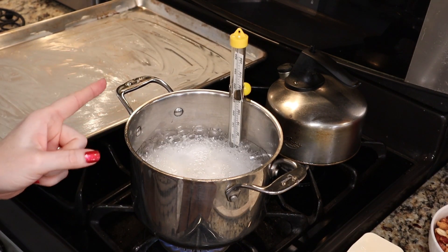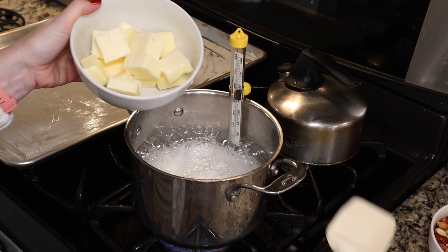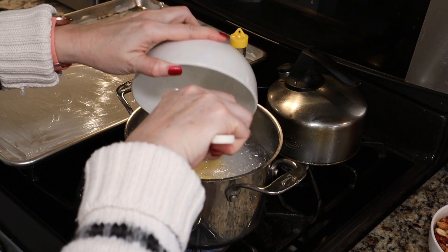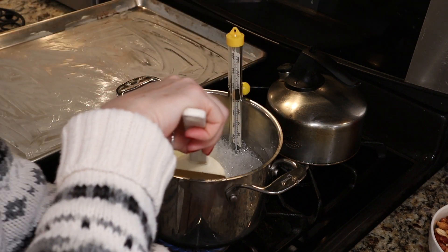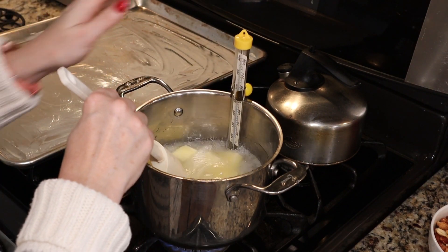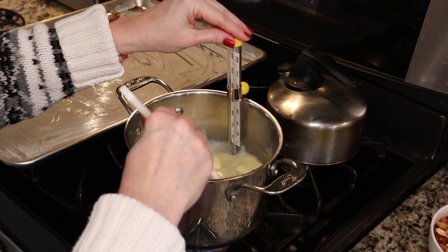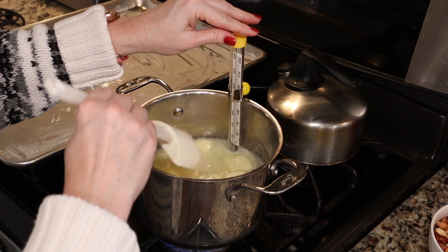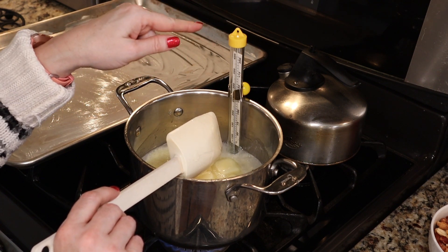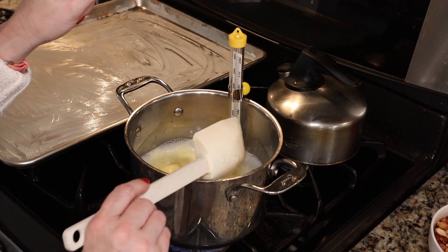We are at a full boil now, so we're going to add our butter — carefully, you don't want to splash yourself. We need two sticks or one cup of butter; I cut them in pieces to make it easier for them to dissolve into the sugar. We're going to continue cooking, stirring occasionally, until our candy thermometer reads 280 degrees — that's going to take around 15 to 20 minutes or so.